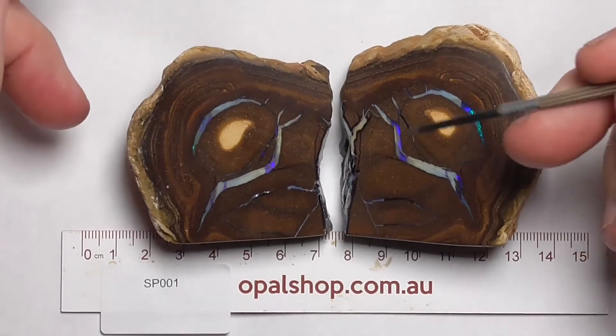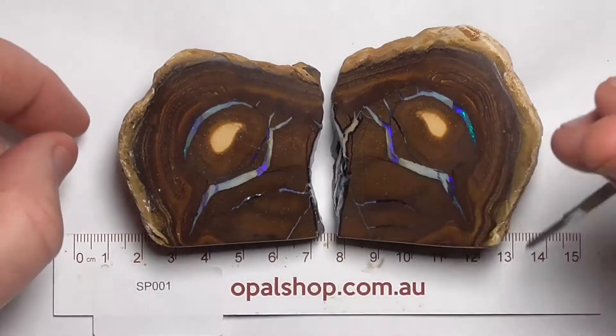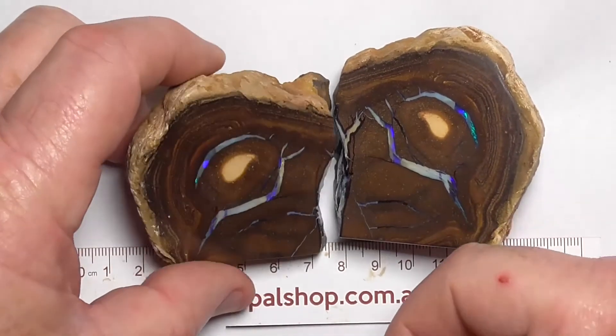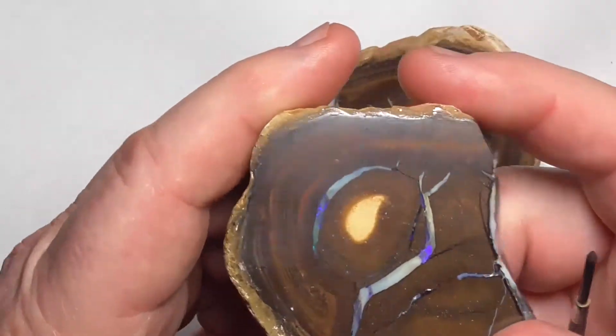Good day. Here's a piece of boulder opal that's been cut in half with a saw and polished on the face. Rules in millimetres at the bottom there. It's got a flat base on it so that it'll stand up for presentation on your desk or in a display case.